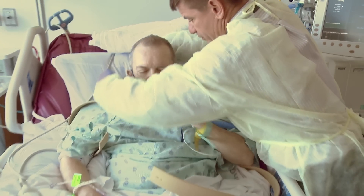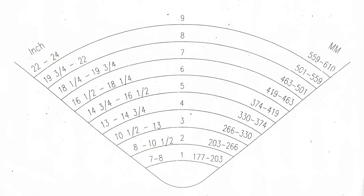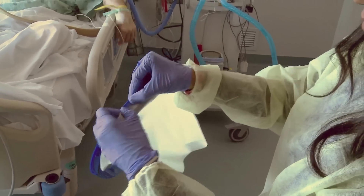First, measure the neck size of the patient. Using the collar size guide, determine where to cut the rubber collar to ensure a tight yet comfortable seal at the neck. Attach the rubber collar to the plastic inner ring of the helmet.